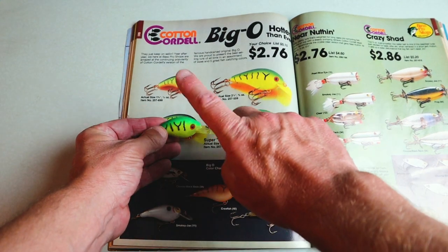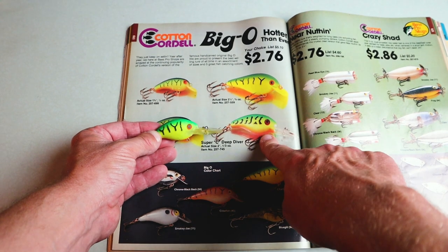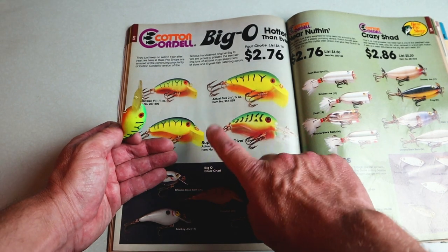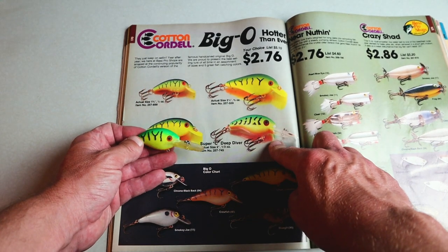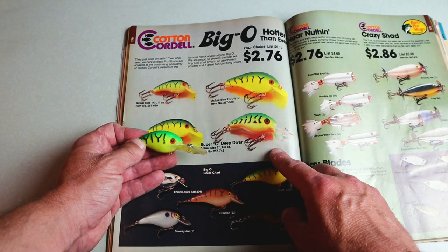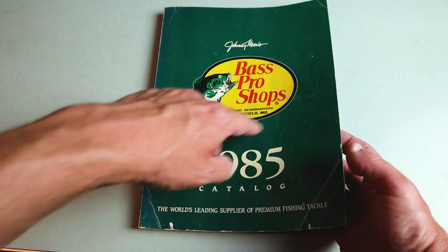So this is either going to be that bait or maybe some other brand, but it looks pretty darn similar. What's interesting is that the shape of the lure changed from 1978 to 1984, and the name changed as well. Moving to 1985, just one year later we get yet another change to the Deep Big O.